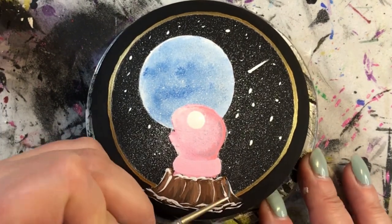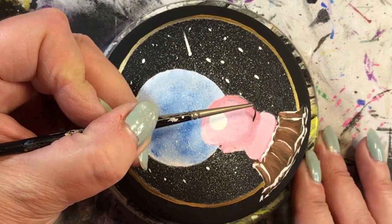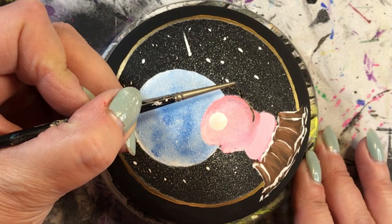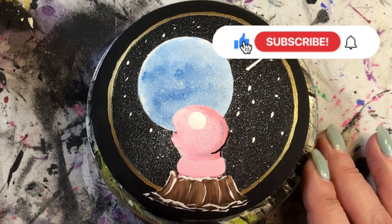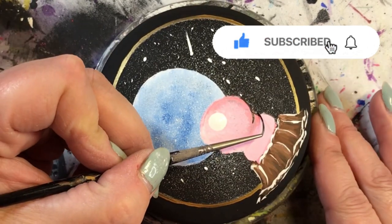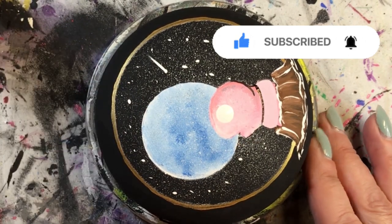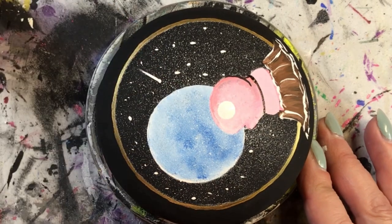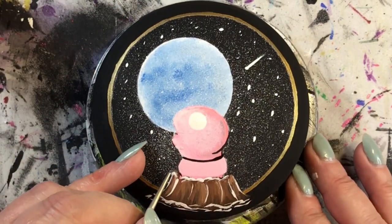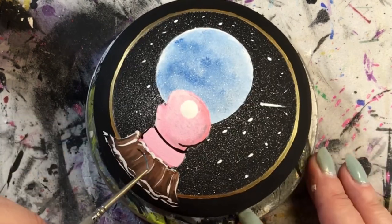I really hope you like it. If you do, give me a thumbs up. If you're new to my channel, welcome — make sure you subscribe and ring the bell because I post all sorts of different types of videos and you don't want to miss any of them. I was just very, very impressed with how this little guy turned out.